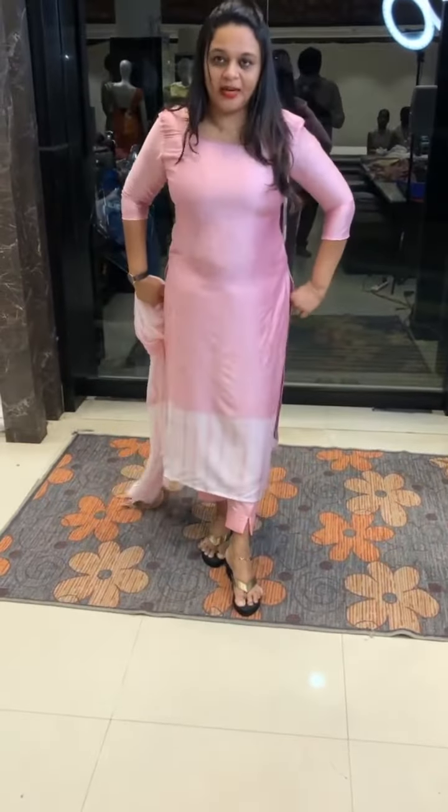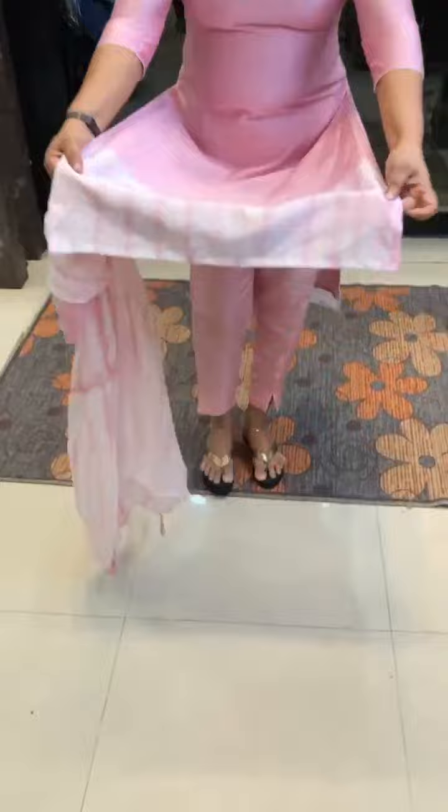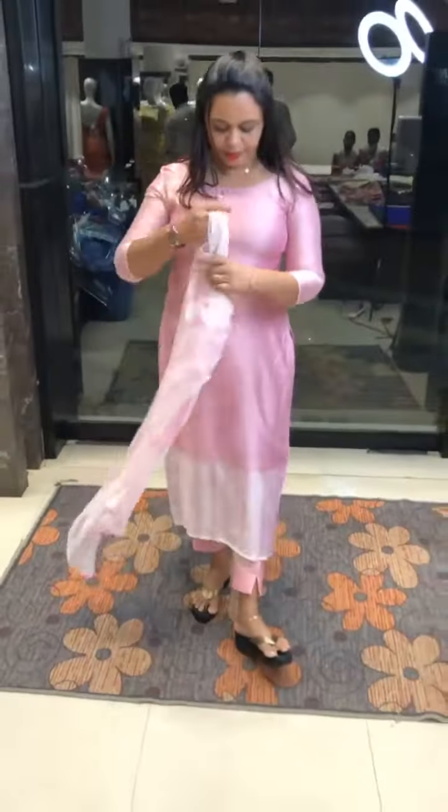Here is a cute baby pink color. This is the diamond area, this is the hem area. This is the tie and dye. Same color Shantone Pants.